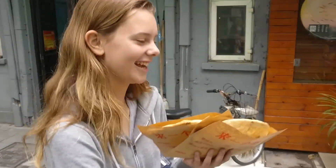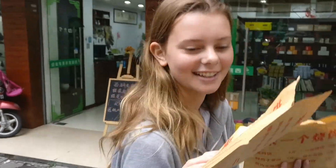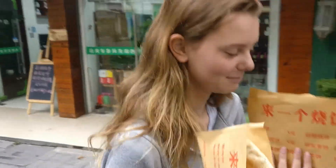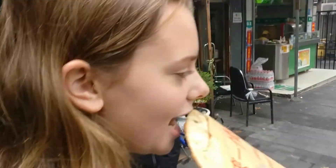Hi guys, we're in Hangzhou today and we're going to try these green onion things that are baked and she made with her hands. Here we go, this is dad's. We're going to just — it's kind of lukewarm-ish.